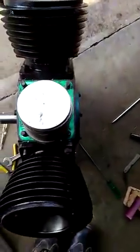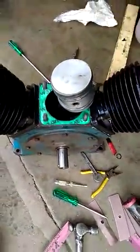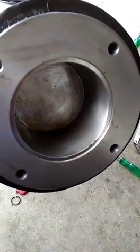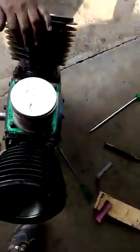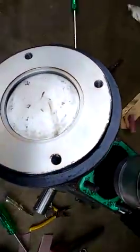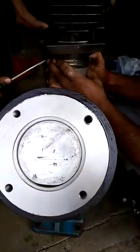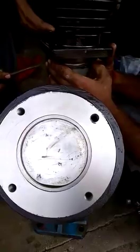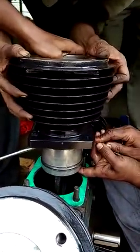Now you can see we have cleaned all the cylinder assembly. We have installed a new cylinder block, new piston ring, and new piston. After properly installing the piston assembly and piston ring, the gasket is properly installed with Anabond. The middle cylinder is installed right now — the piston ring and disc clearance is required to be maintained properly.